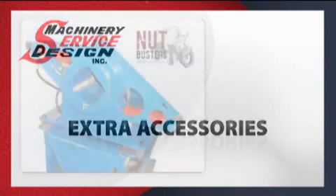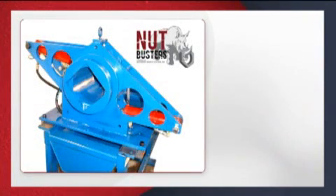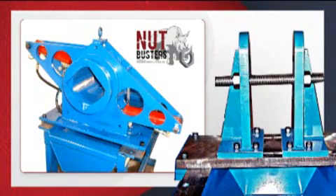High-torque nuts and cylinder heads can be removed and assembled with the nut buster and a brace tool. Check the section on the brace tool or nut buster for the proper operation of these components.